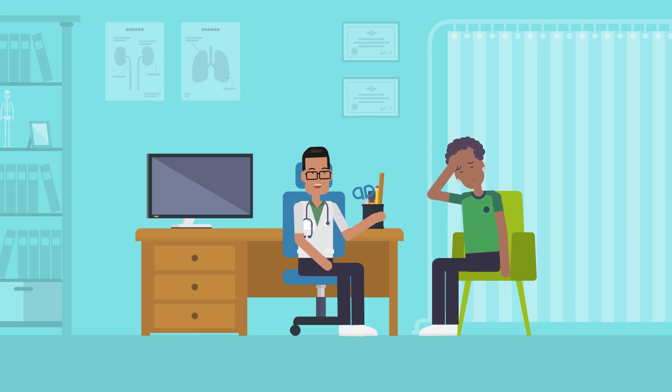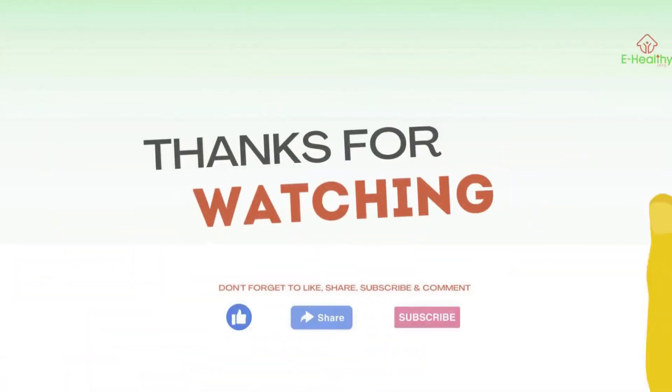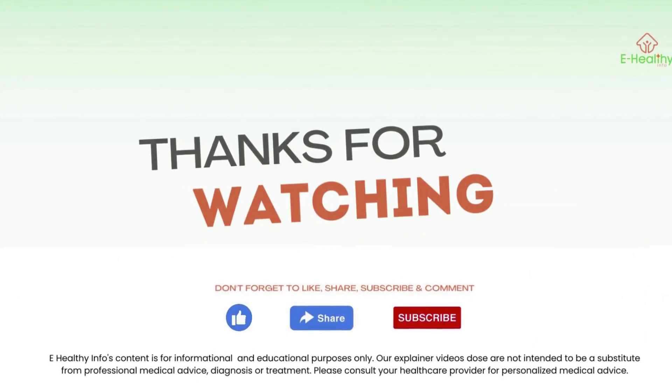Was this helpful? We will soon be back with another video like this one. Till then, do like and share this video, and don't forget to subscribe to our channel.